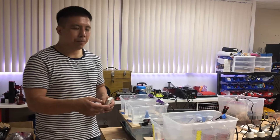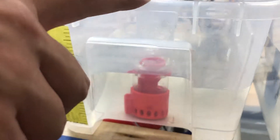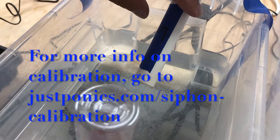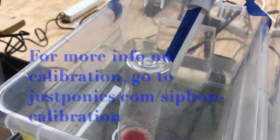Now I want to show you the medium 4-inch bell siphon. This one we've calibrated to work with more than one pump — right now we're pumping with three pumps. You'll see that this siphon can start even with more pumps working, and it will even stop. Let's see it work.